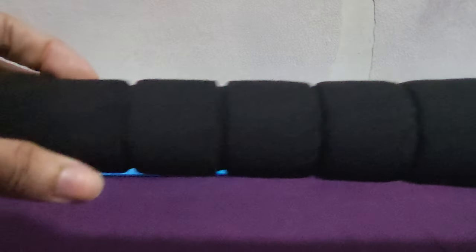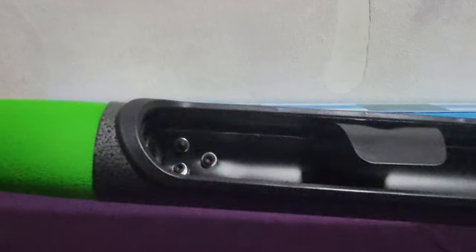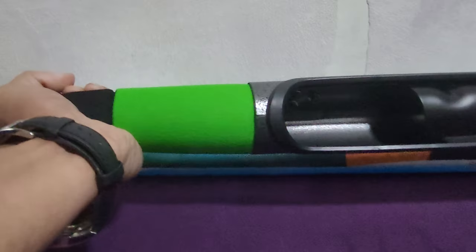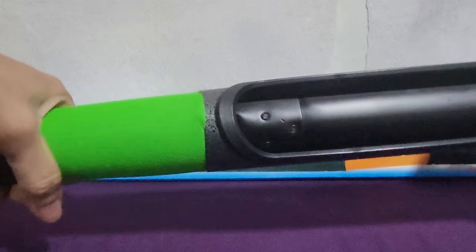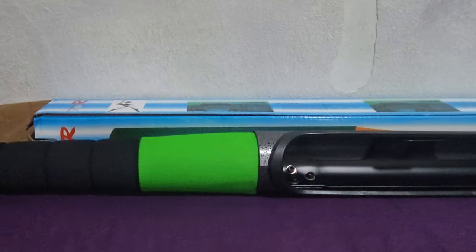Let's see the details. So when you want to lock this, it will lock itself — and then click. That's it. It's a very good product.